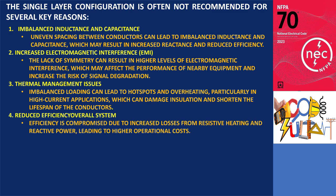Overall, system efficiency suffers due to increased losses from resistive heating and reactive power, resulting in higher operational costs.